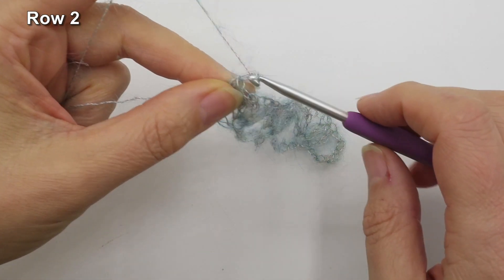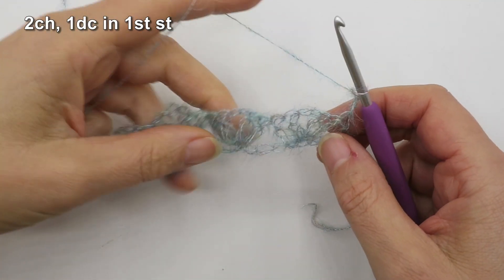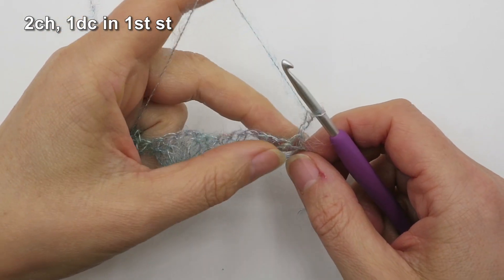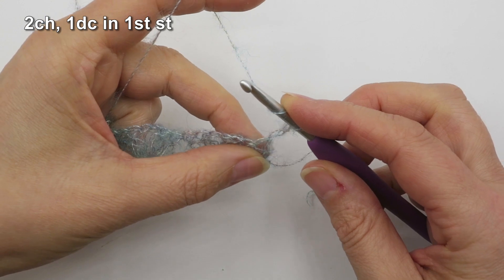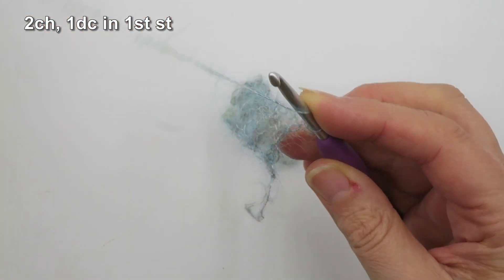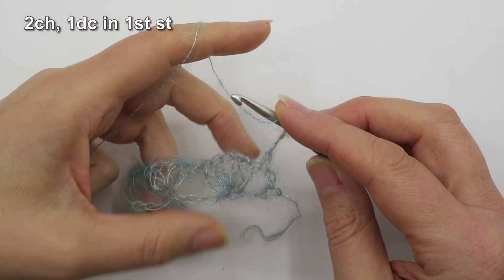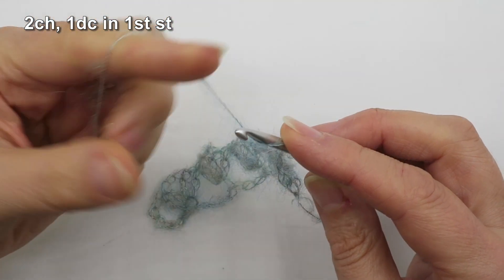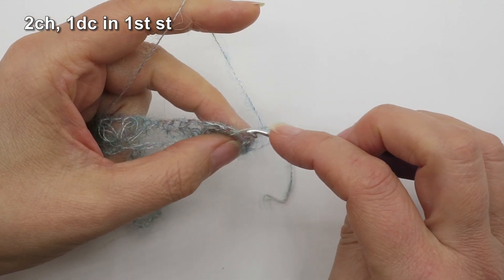For row two, we're going to chain two and turn the work to the other side. This chain two is never counted as a stitch, nor do we ever work into it — it's just to get us up to the right height and avoid having to work into that horrible chain three that is traditional with working flat fabric in crochet. Next up we're going to put one double (a UK treble) into that very first stitch, which was the last double from the previous row.